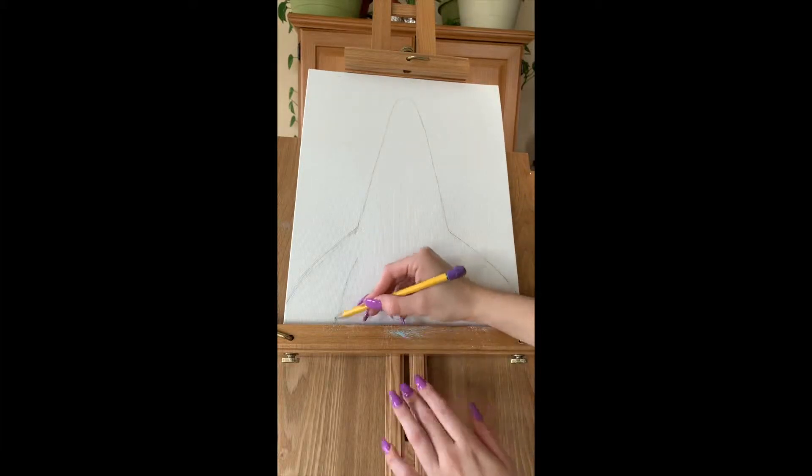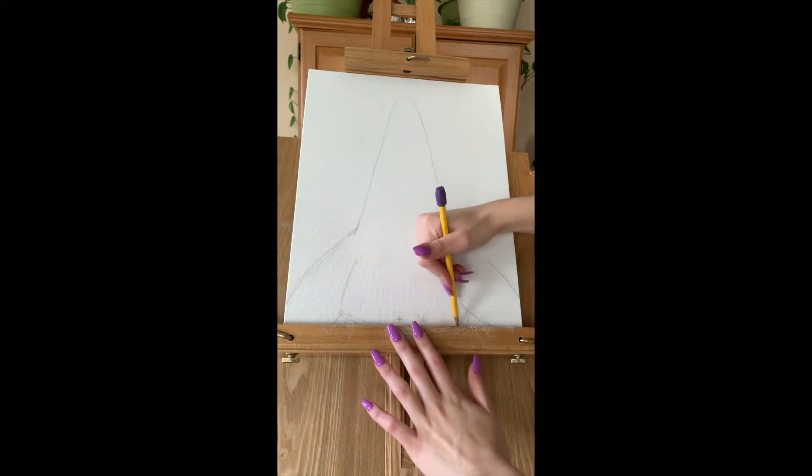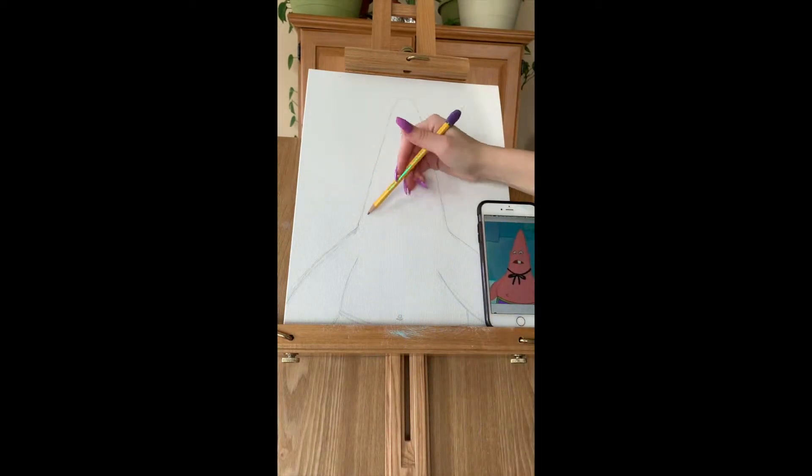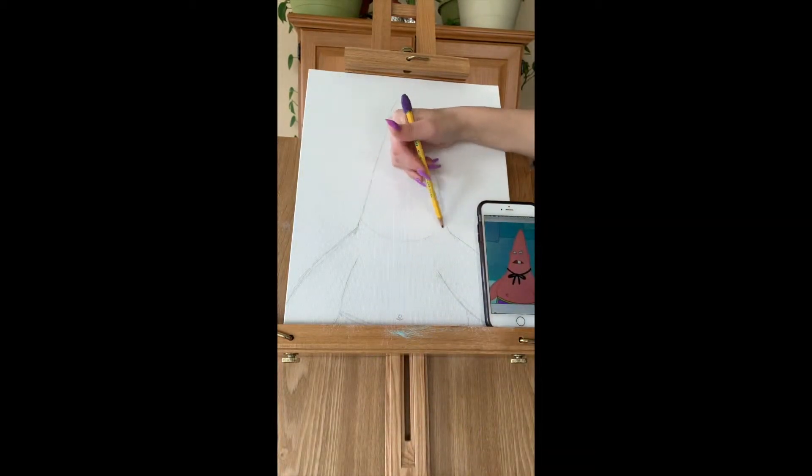I'm going to start off with an outline of him, just quickly doodling with a pencil and not pressing too hard, but hard enough to be seen just in case I paint over it.